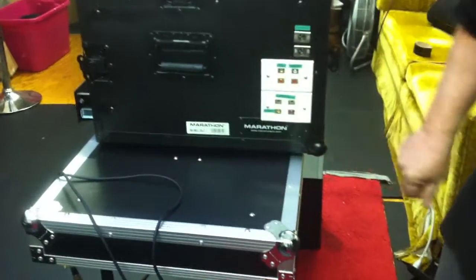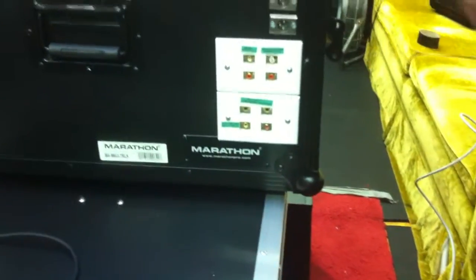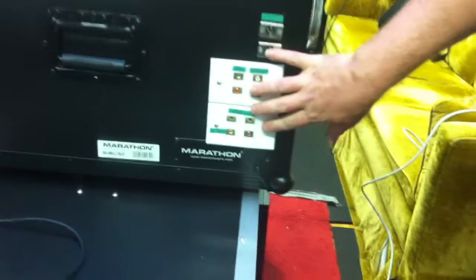So there you go — all of the pre-wired jacks installed into this system make it quick, fast, and easy with a lot of flexibility and great features, which is one of the main advantages of this 3D AV Pro system.